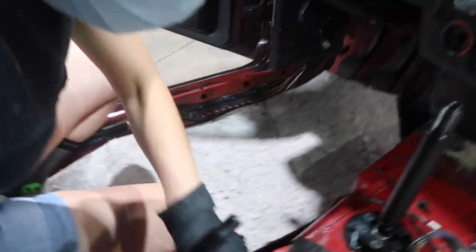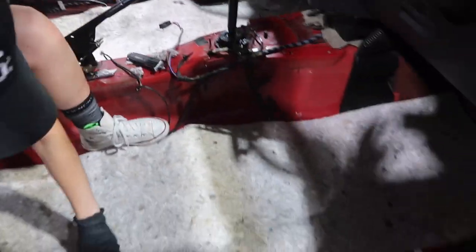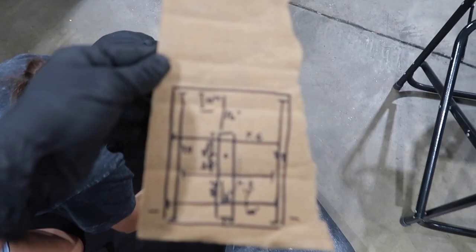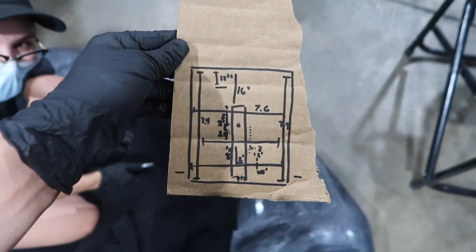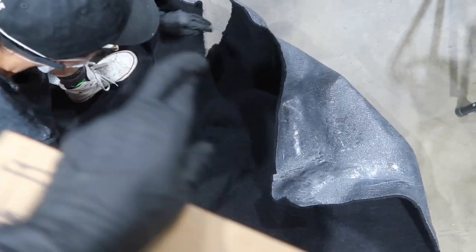No brakes right now. As of right now we're cutting all the holes for the seats and seat belts so that it's flush when we put the actual carpet in. This is what it looks like right now. After careful measurements, we think we have what we need to cut — crossing our fingers that this works.